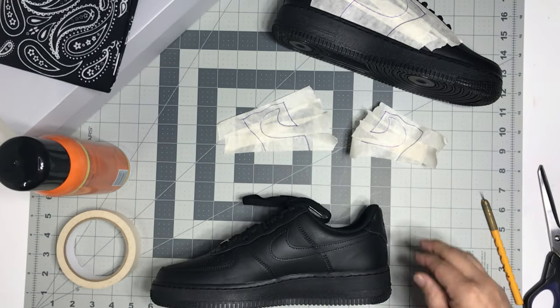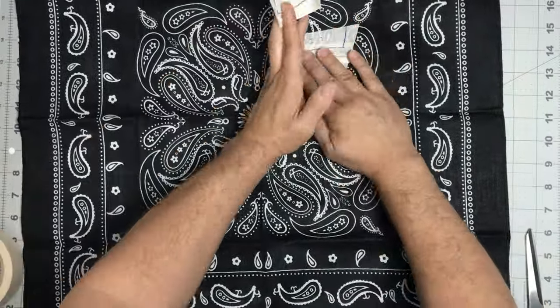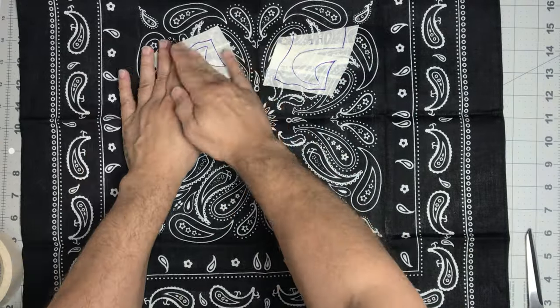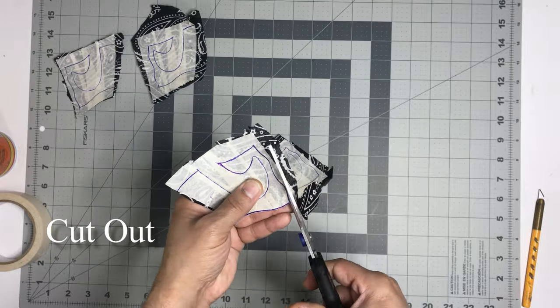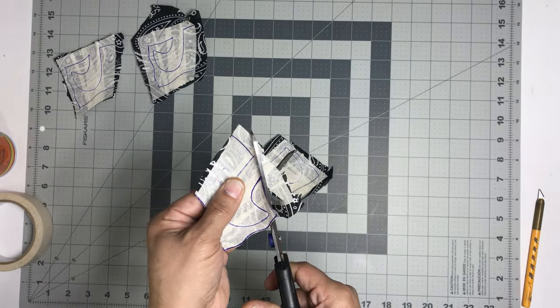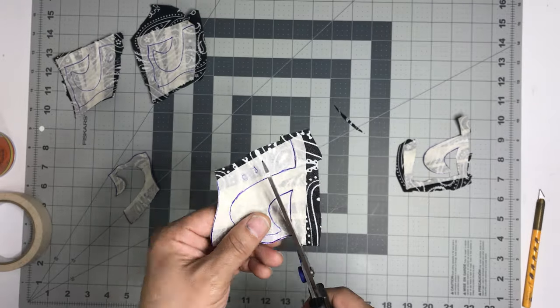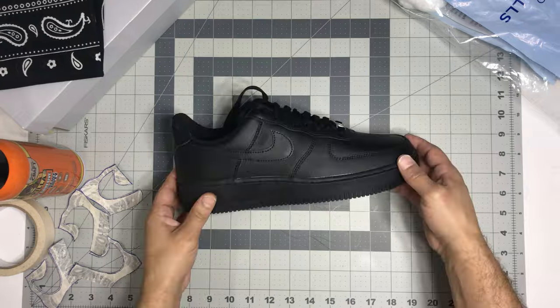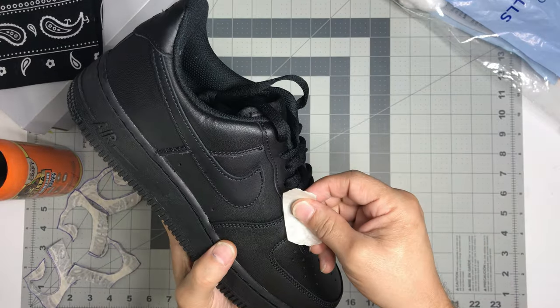After we're done tracing out around the swoosh and the quarter panel, we're gonna peel those off and label them so we know which shoe and what side of the shoe they go on. Now grab your bandana, lay it out flat, take the tape that you labeled and peel it off the Air Force One, and put those on the areas you want shown on the side of the shoe. Put them right in the middle of the busiest part of the bandana, then cut each section out, cutting as close to the line as possible so you get the most exact fit.